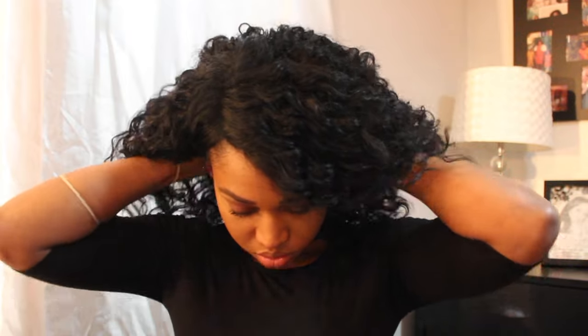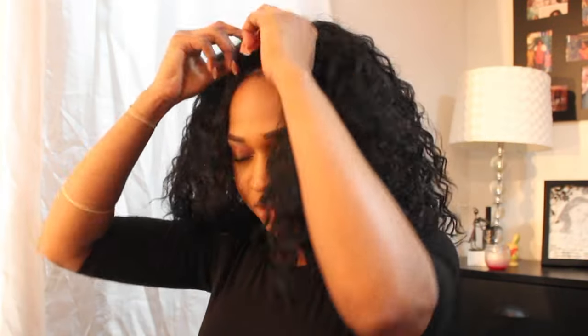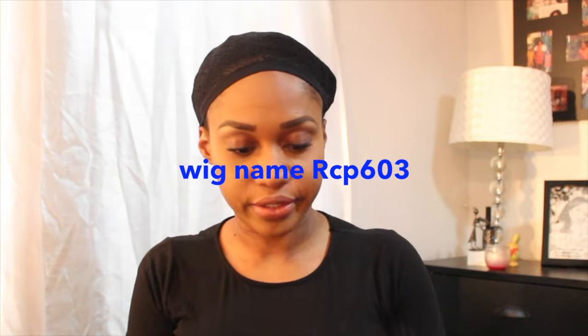You can also switch this one to a middle part — I'm gonna show you real quick how to wear it with a middle part. The name of this wig is RCP603.